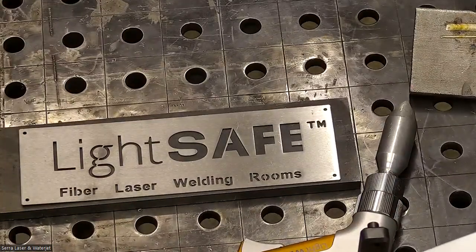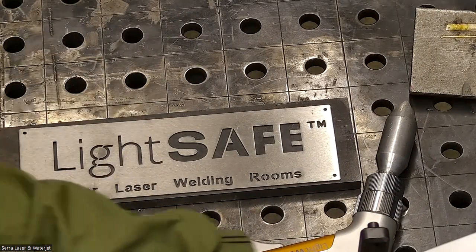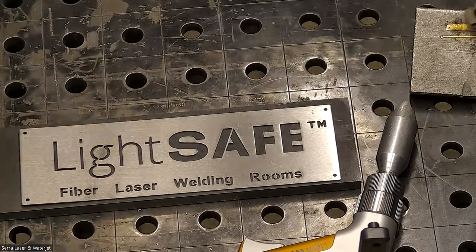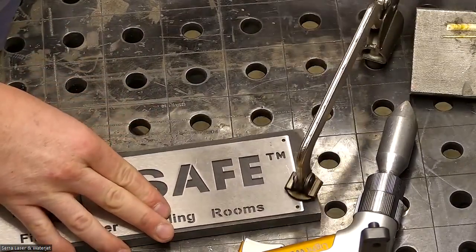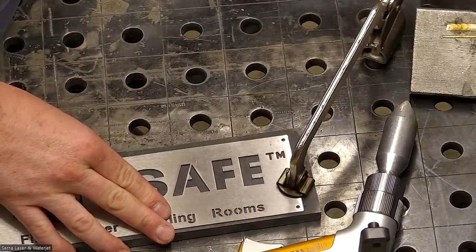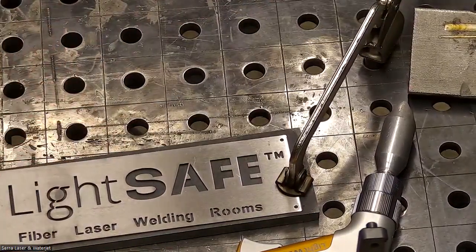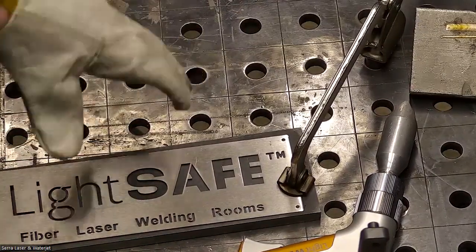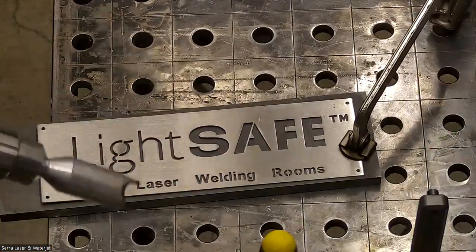I'm going to turn on the cleaning mode. Let me zoom in a little bit here. I'm going to put on my safety gear. All right, here we go — give this a try.